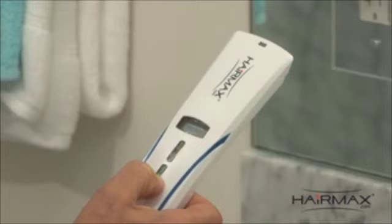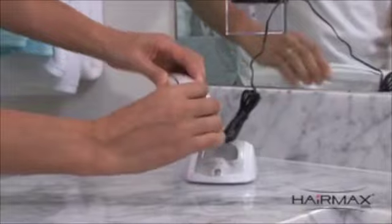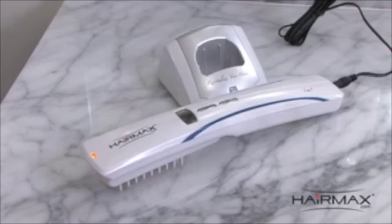If the battery starts to lose power, the battery symbol within the information display will begin to flash, and the battery indicator light on the HairMax will begin flashing red. If this should happen during your treatment, simply insert the power cord into the HairMax, plug it into an electrical wall outlet and continue with your treatment. When finished, allow the device to fully recharge.